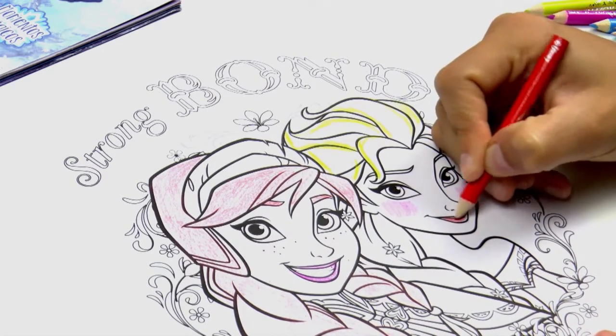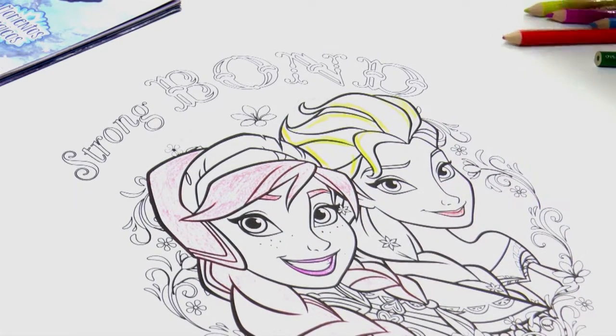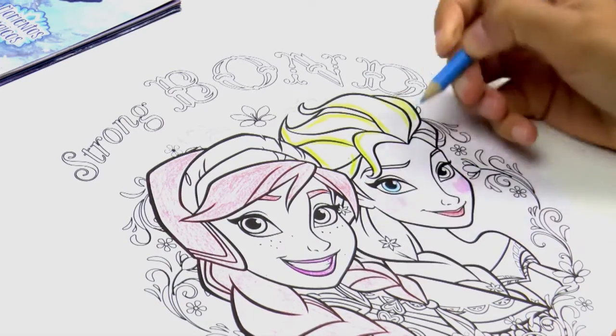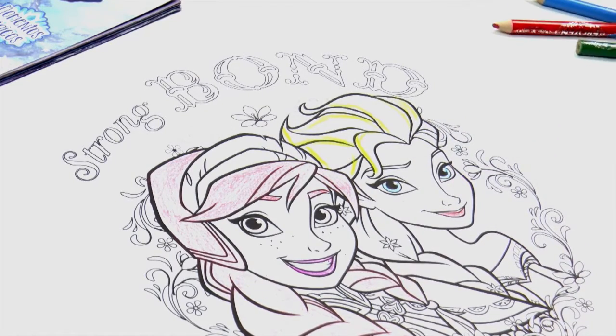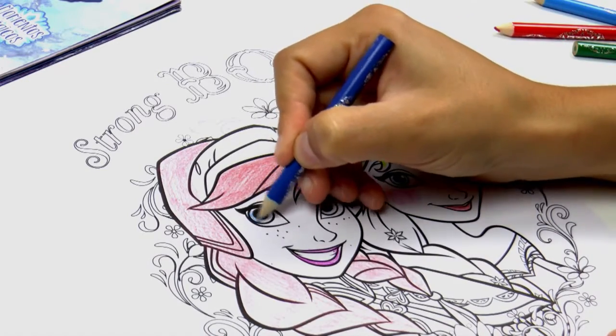We'll use red for Elsa's lips. And for the eyes, we'll use a nice blue colour for Elsa. It's really coming together! And let's use dark blue for Anna's eyes.